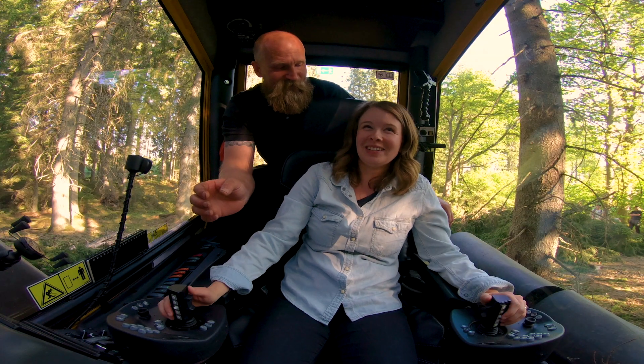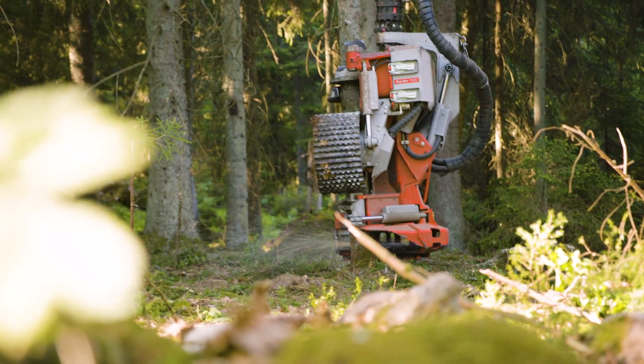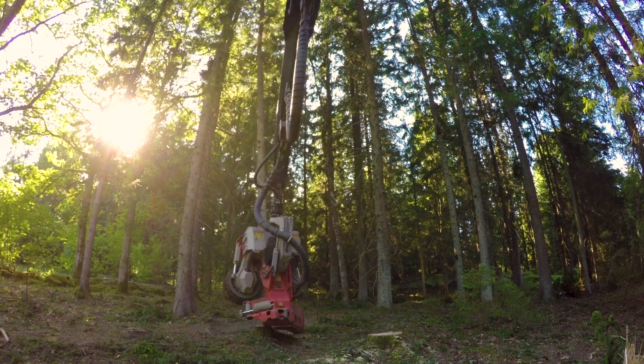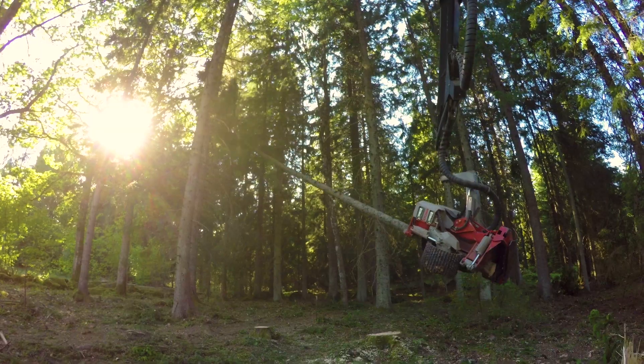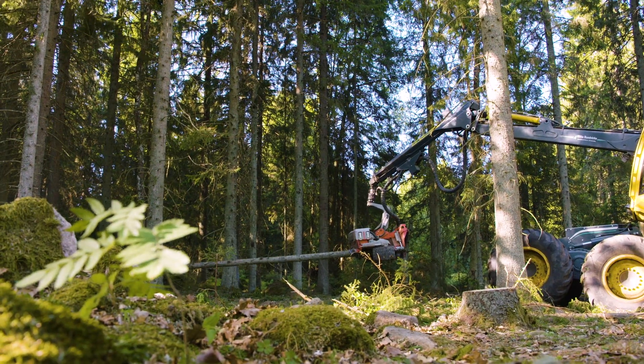Are you ready? I think so — big tree? Oh my goodness, I cut a tree down! And now we pull it towards that side. Your first tree with a harvester. Wow.